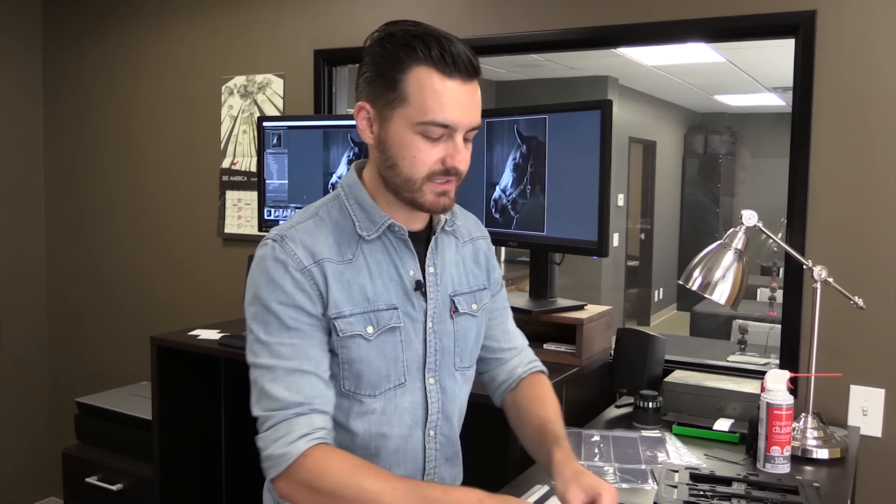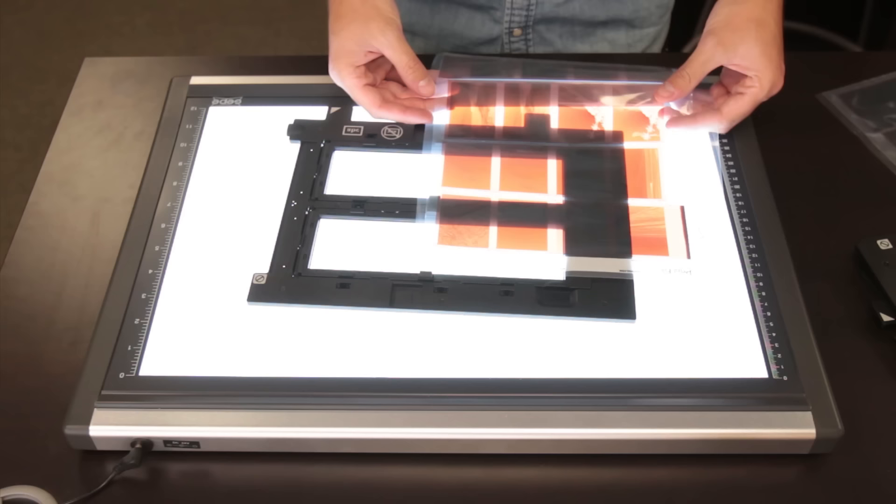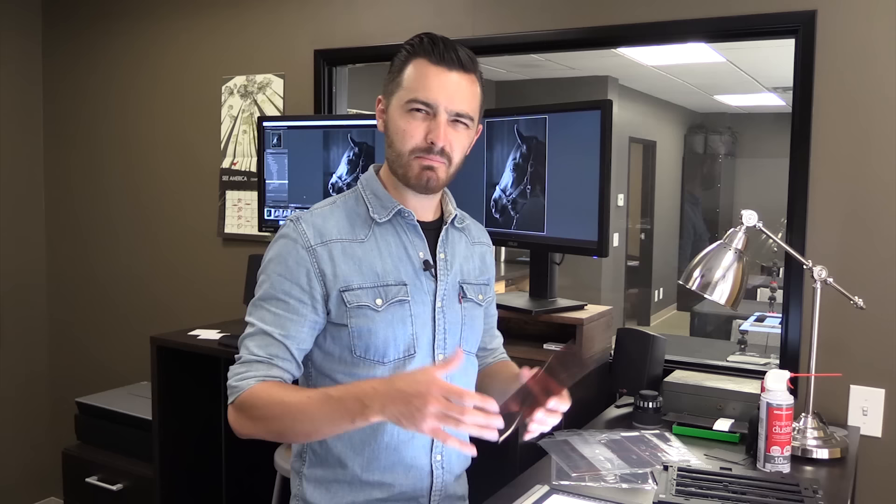Today I'm going to be scanning a piece of 645 medium format color negative film. I shot these images in Maui using a Fuji GA645Zi, which is a fun little medium format kind of point-and-shoot camera. That's what I like about it — it's like medium format point and shoot.